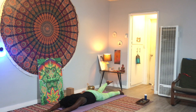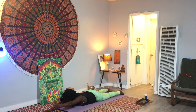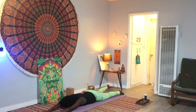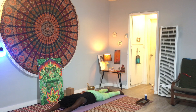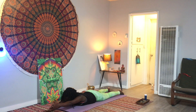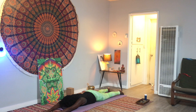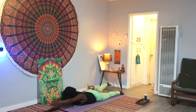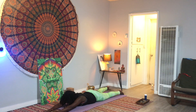Inhale right leg lifts back, exhale lower. Inhale left arm lifts, exhale lower. Inhale right, exhale lower. Inhale left, exhale lower down. Inhale both lift, pulling in opposite directions. Back of the neck long, gaze down, and then exhale lower down.